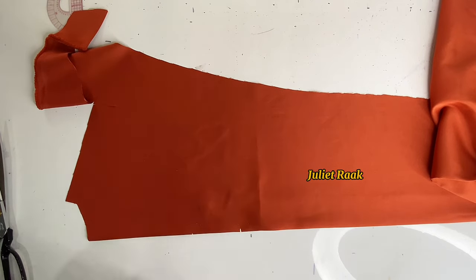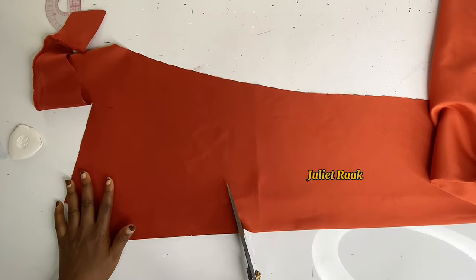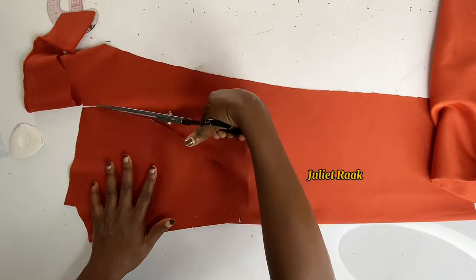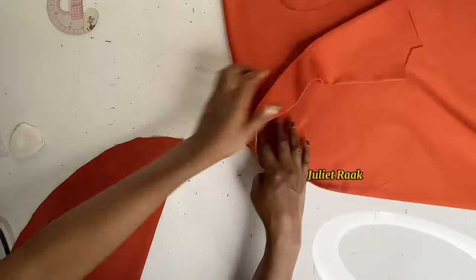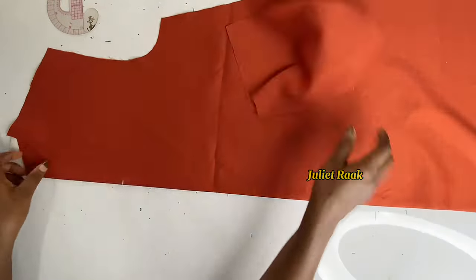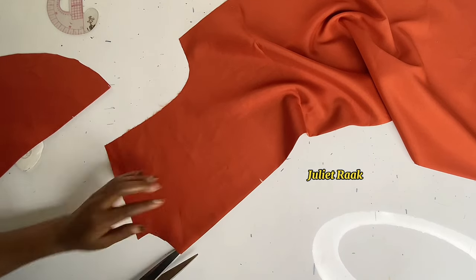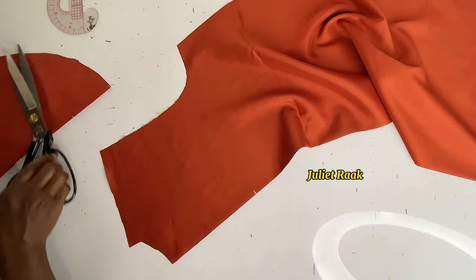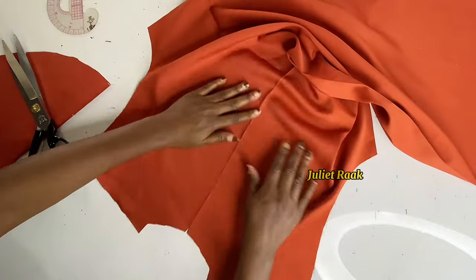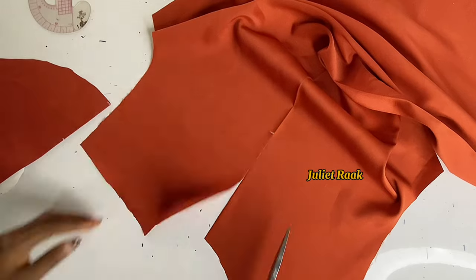I marked 9.5 inches but I advise you to mark 10 inches — when you cut at 6.5 inches, the remaining space is 3.5, so use 10 inches. Connect and cut it out. Here is my facing. I'll get my main fabric and cut it open all the way to the 6.5-inch mark. Open it so you can clearly see where you're cutting.